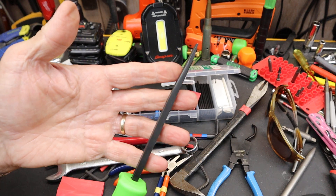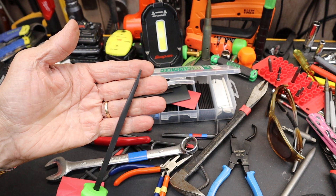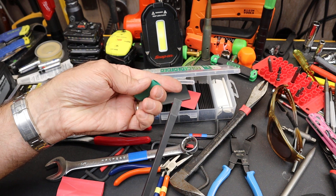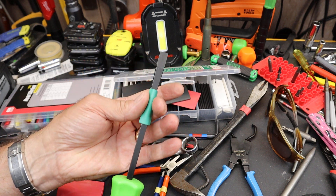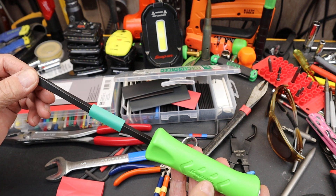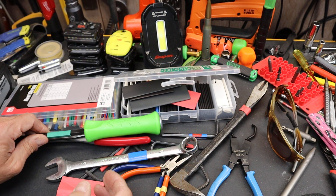Sometimes I may want to denote something like this snap-on pry bar — it's straight. So I may want to grab a piece of heat shrink and slide that over it, to separate it from the rest of my snap-on pry bars because there's no bend in it. That might be something I want to do.